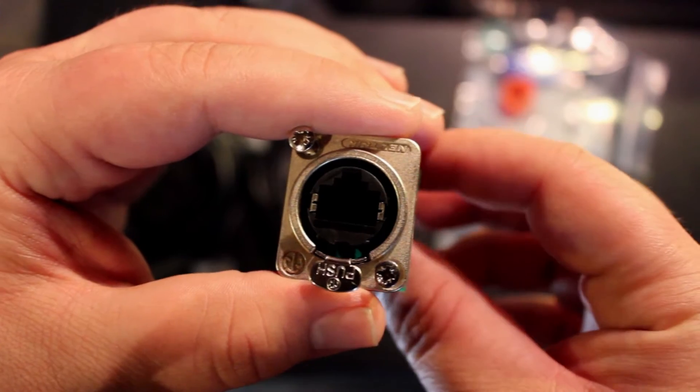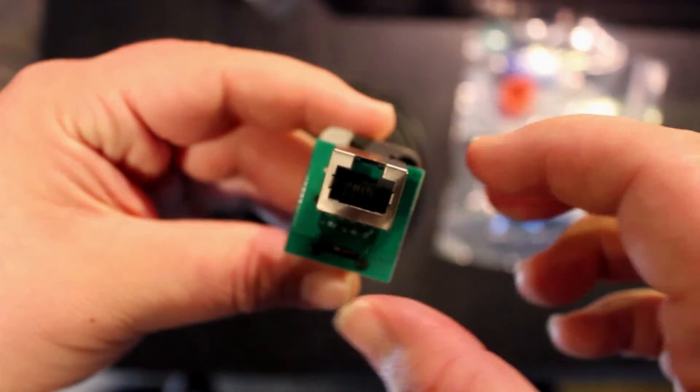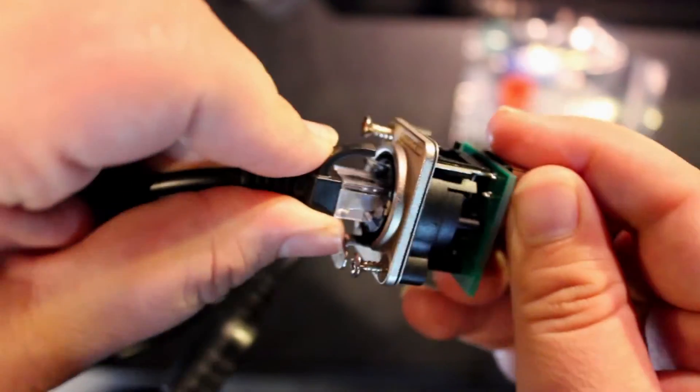This is the Neutrik NE8 FTP feedthrough. This will be mounted to the back of the stick, which will allow us to connect our cables with the RJ45 connectors. This will allow both the USB and legacy cable connections and quick swapping.